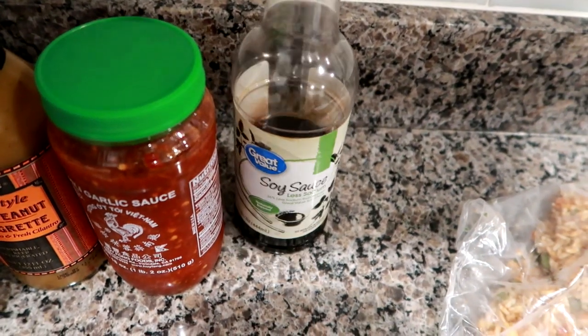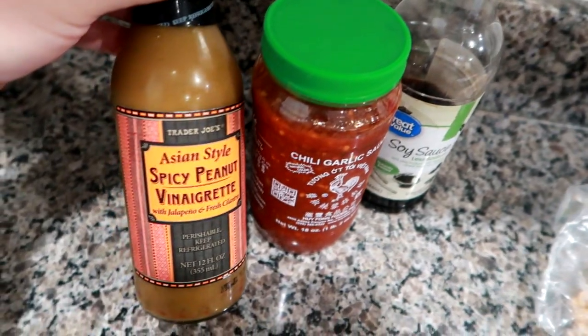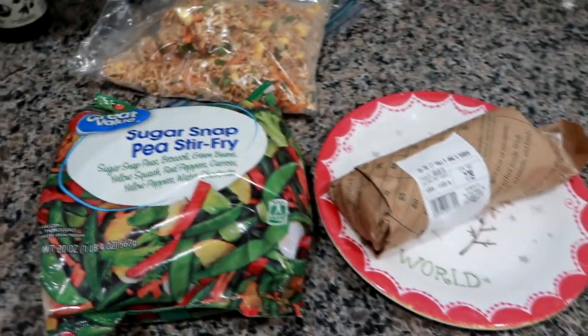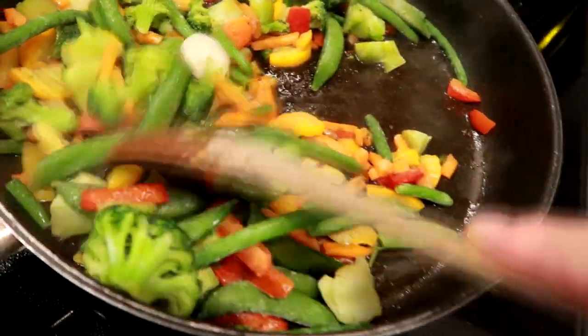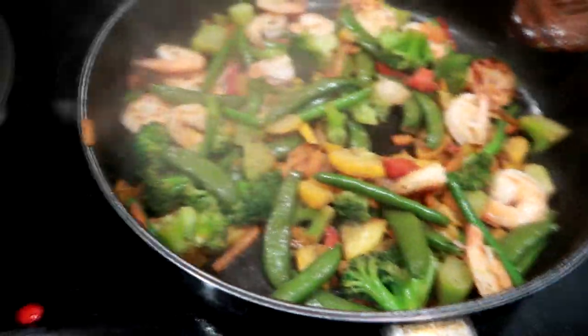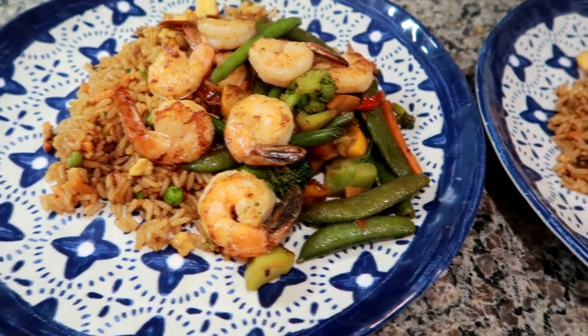The veggies are not sauced, so I'm going to add some low sodium soy sauce, a little bit of chili garlic sauce, and a little bit of Trader Joe's Asian style peanut vinaigrette — just a little bit of each to flavor the veggies and bring it all together. I started by sautéing the shrimp in sesame oil, then heated up the rice with a little chicken broth to loosen it up. I cooked the shrimp about three-quarters of the way, removed them, sautéed the veggies in the same pot, then added the shrimp back in to warm through and finish cooking.